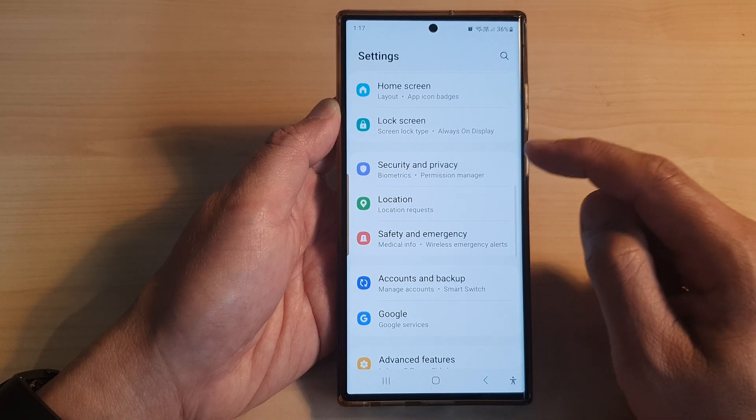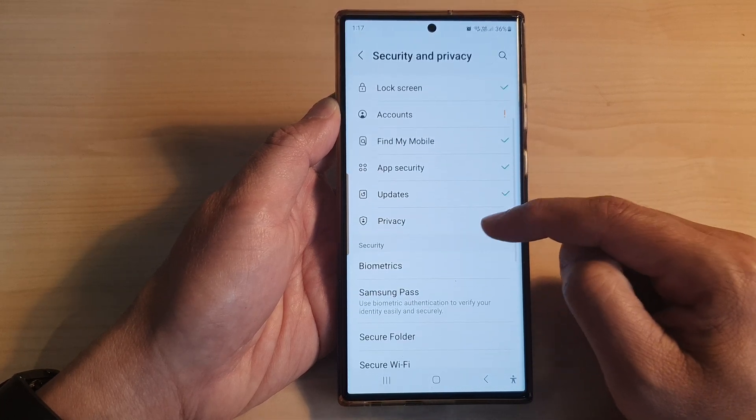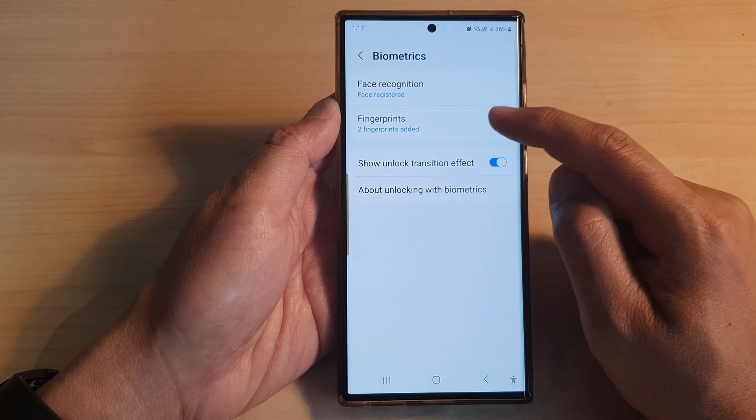Then scroll down and tap on Security and Privacy. Next, scroll down and tap on Biometrics, then tap on Fingerprints.